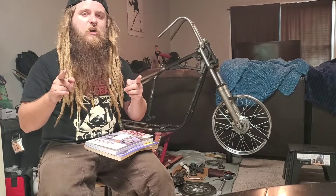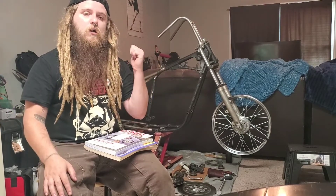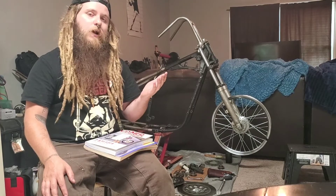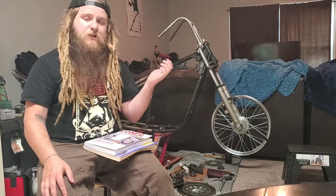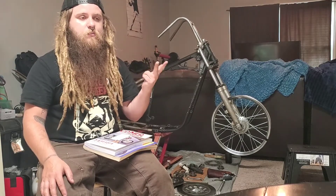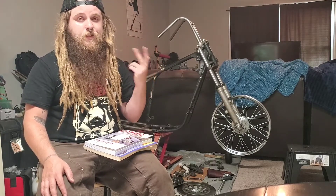You guys have been commenting and asking for updates on the XS650, so here's the deal — here's why I haven't been making any videos. I spend a lot of my time on YouTube and Google and reading manuals trying to figure out what the hell I'm doing, because I have absolutely no idea.